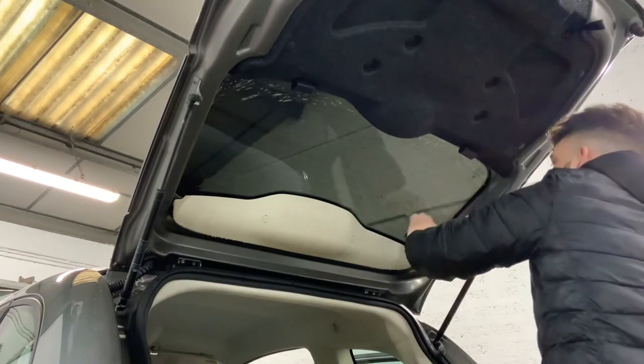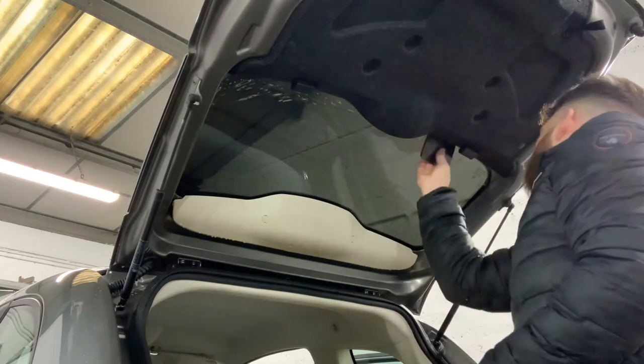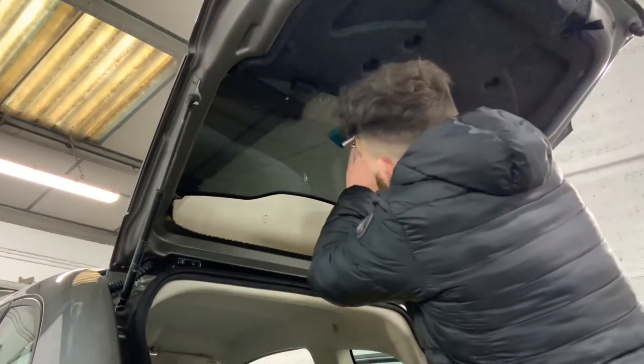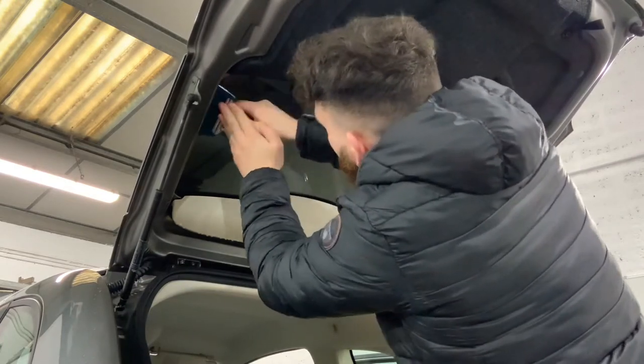Just getting the bulk of the solution gone, then following up with the Blue Max squeegee — this will really get the water out and just leave the trace amounts which have to evaporate naturally. Using quite a lot of pressure here.